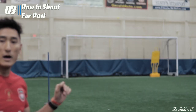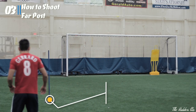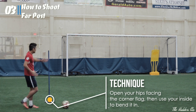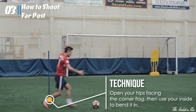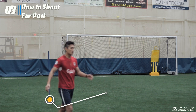So step one first, I'm going to dribble towards the pole there. And then I'm going to cut inside, open my hips up facing the corner flag. And with my inside, I'm just going to place it far post and see if I can do it. Nearly had it, but that is the general technique.